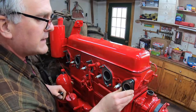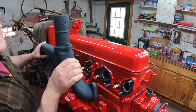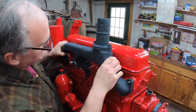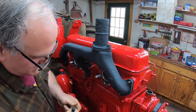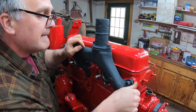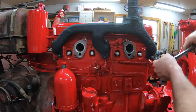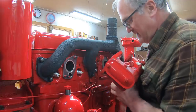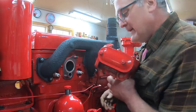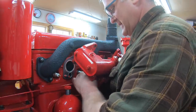Exhaust manifold gaskets. Put the exhaust manifold on. I painted this with high-temp black paint. In my experience, sometimes it lasts and sometimes it doesn't. Now I've got to get all this stuff lined up again — all these linkages, the choke rod and everything to get it back together.